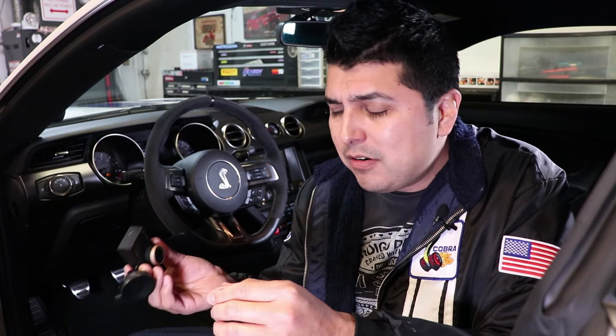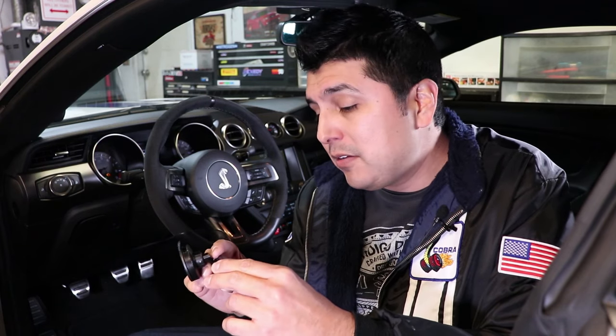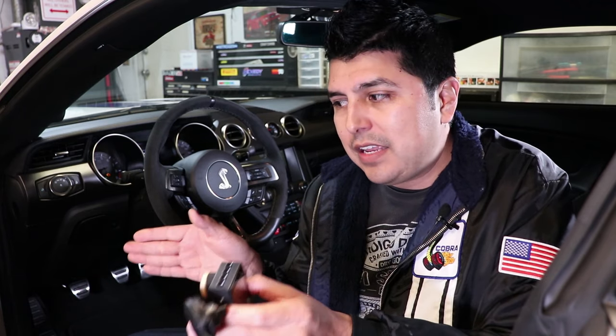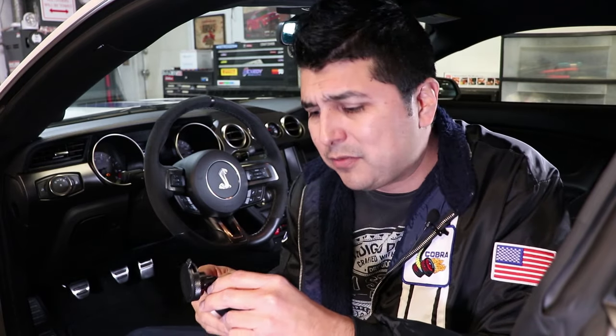Then the one hour of footage on the eight gigabyte card that's included is more than sufficient, because you let the camera know that an event took place, and the camera is going to save just that portion of the video and prevent that from being overwritten. You'll be able to capture plenty of stuff with that.